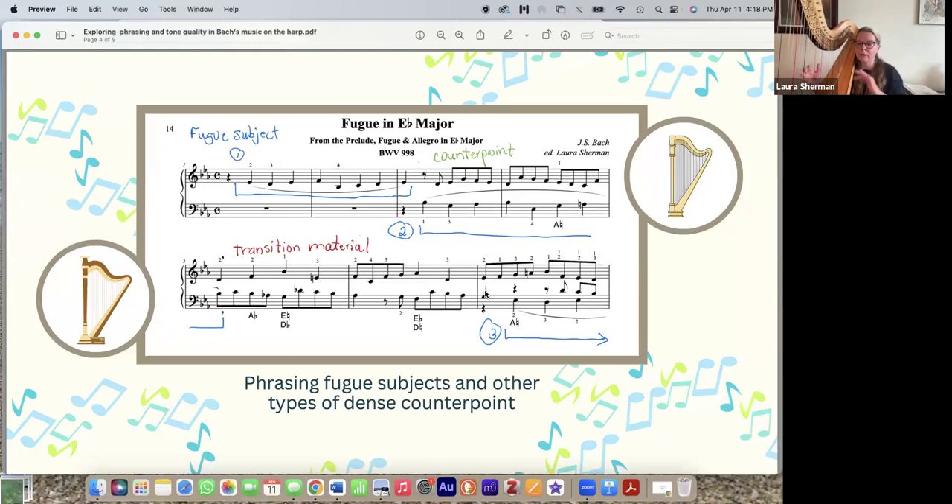Every single time the fugue subject comes in, I'm going to phrase it the same way. In Bach's music, instead of saying right hand or left hand, we talk about voices — soprano, alto, tenor — because our hands are going to be all over the place. The fugue starts in the soprano range on the tonic E-flat. The second entrance starts on the dominant, B-flat. Then the third instance returns to the tonic but in the tenor range. Later it comes in in the bass register, which sounds fantastic on the harp.